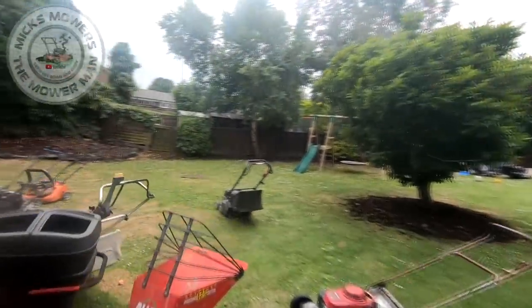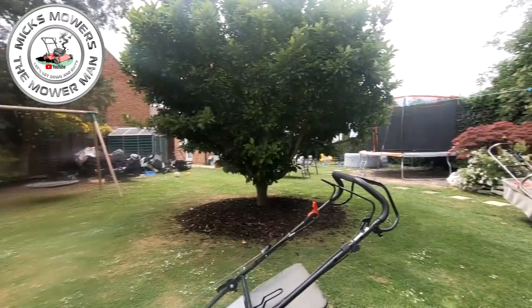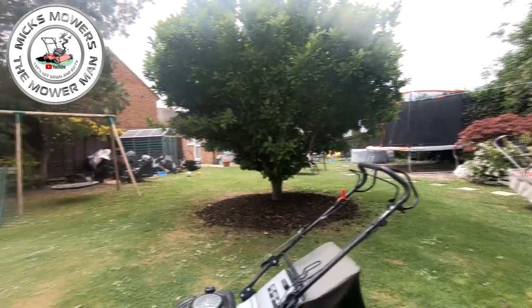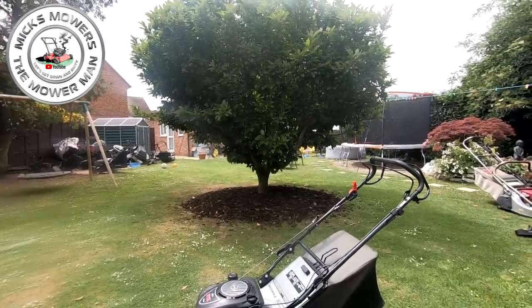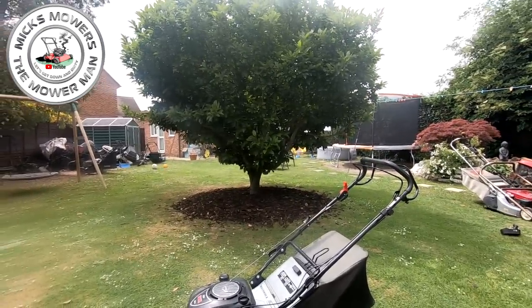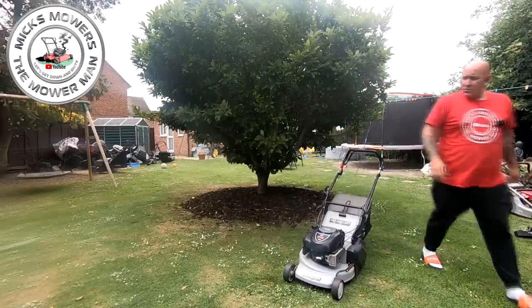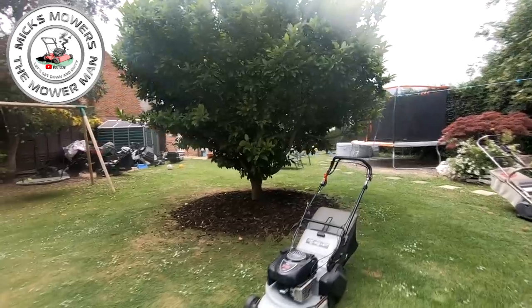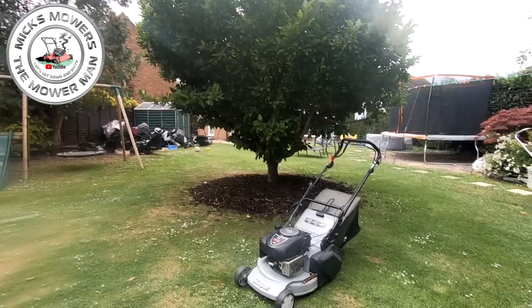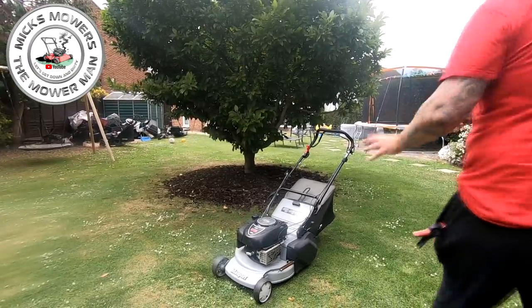Right, Masport number two. Here it is — a little 18-inch Masport Rota. They're from New Zealand. This machine is tidy; it has done some work. The wheels are a bit bald, but it has been well looked after. The oil is absolutely bang on the mark.